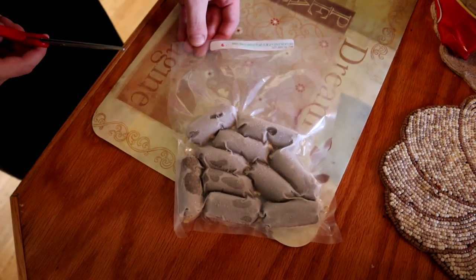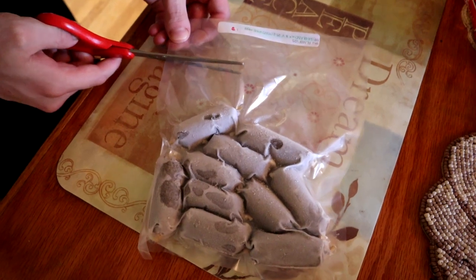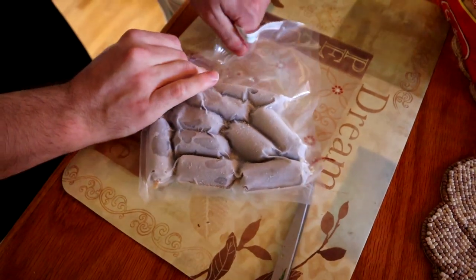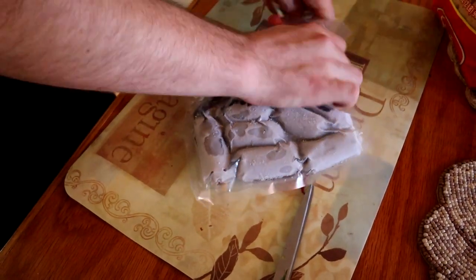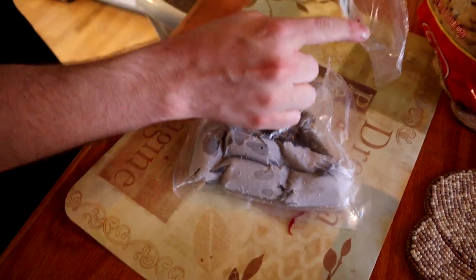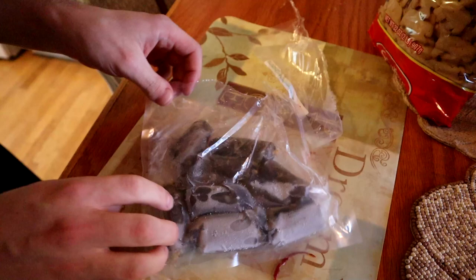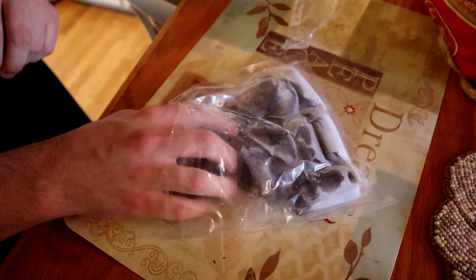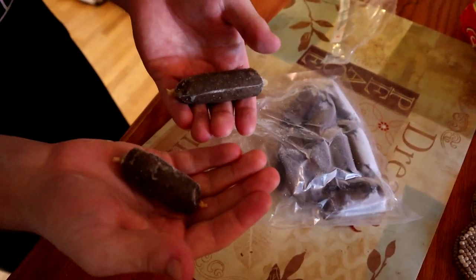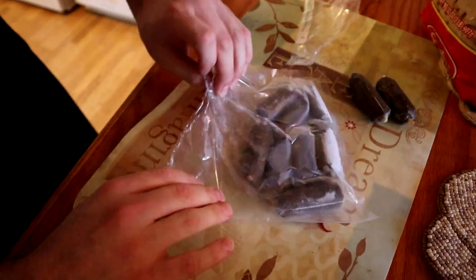Here's how I go about opening the Reptilinks. There's a seal right there, so that's where I aim to cut. I just kind of do this, and once you get it started you can just rip it off. Just don't go too low because you want to be able to fold it over when storing. This is the part with the label that I put back in with the Reptilinks. In here we've got our 10 links. I feed two per time, twice a week. A lot of people overfeed these, which is why they think they're expensive. For 25-gram links, you only need to feed two per feeding.